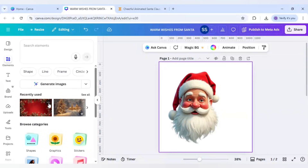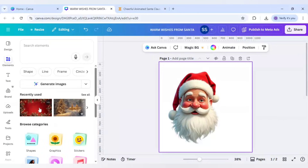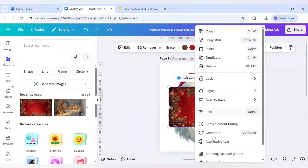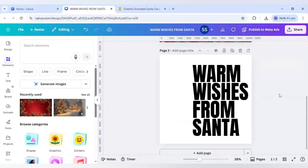Now I'll add a background by going to Elements and selecting a Christmas background that I've pre-selected. It's free to use. Right-click it and click 'Set as Image Background.' This red-colored background fits perfectly with the Santa Claus image.